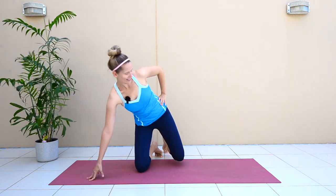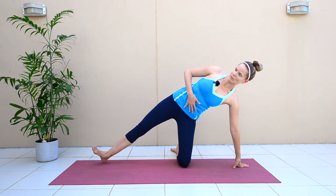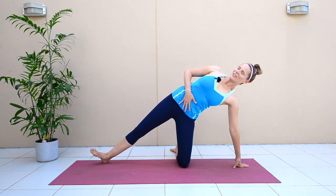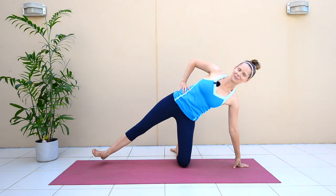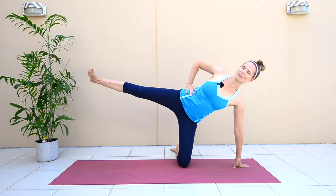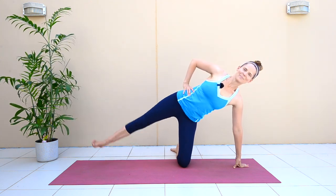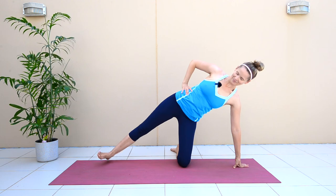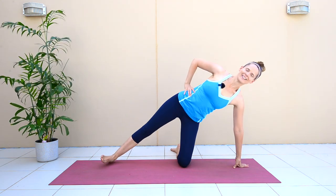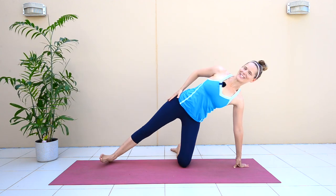Switch over to the other side. It's really important that you set up engaged and then go ahead and lift the leg. Three, four, five, six, seven, eight — almost there — nine, ten. Great work and release.